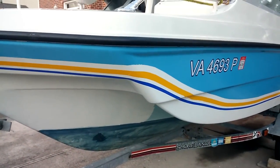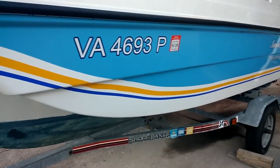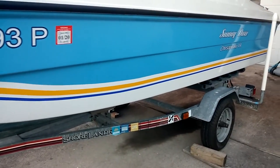Coming along the front. Still need to finish painting the bottom white, but it's coming along.